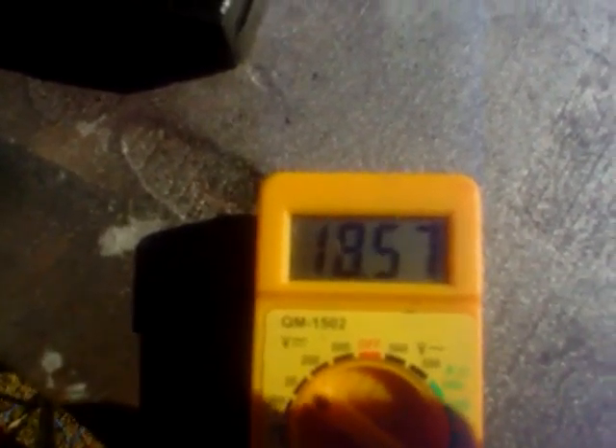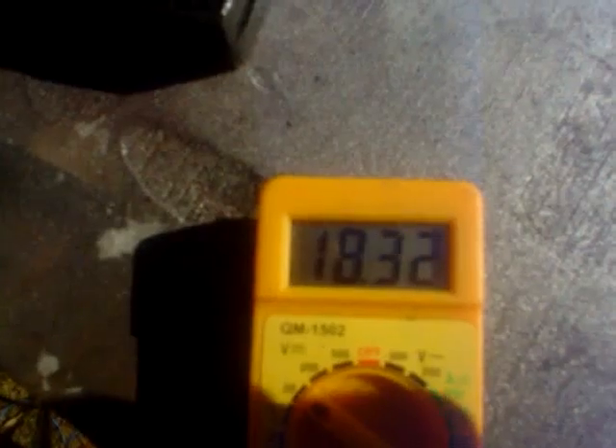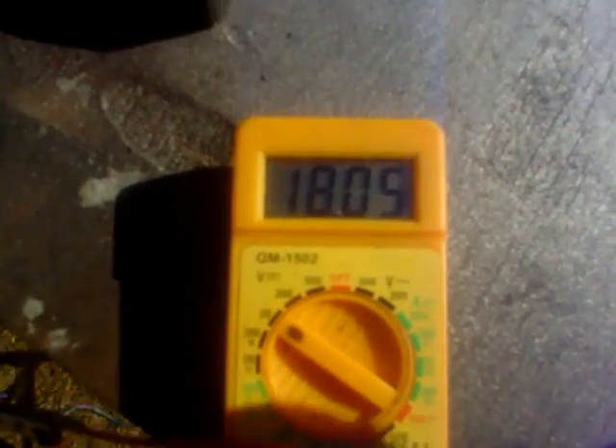That is just totally incredible — 17.36 volts, 18 volts. Other tests have indicated 8 to 9 volts, but this is 18.47 volts. Just incredible in this light.